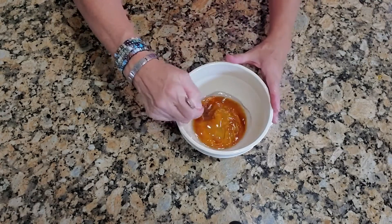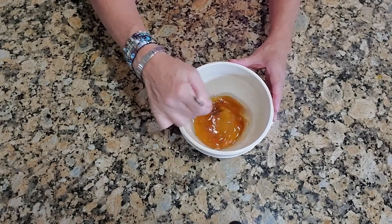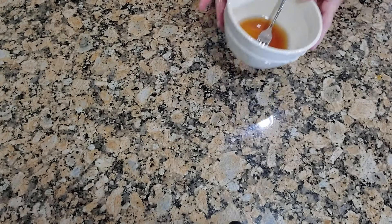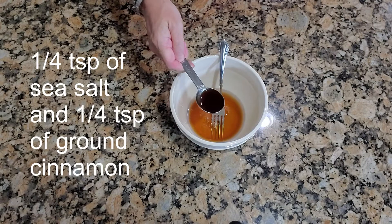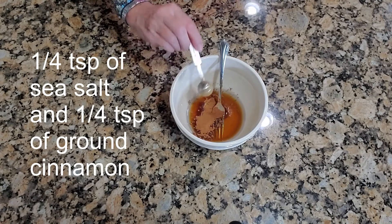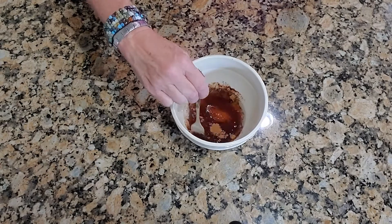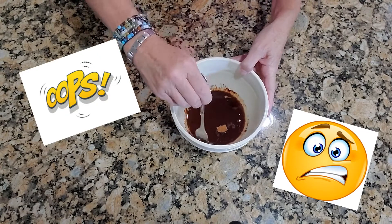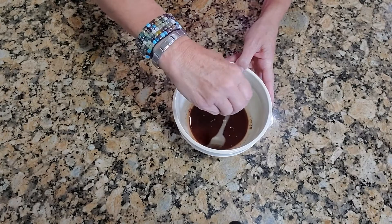Stir it all together. Now, I forgot to add the salt and cinnamon to the dry ingredients — go ahead and add your three quarter teaspoon of vanilla extract. I added the salt and cinnamon to the wet ingredients by mistake. It happens, just go with it. It's not like I'm trying to get on my own cooking show, and it still came out awesome.